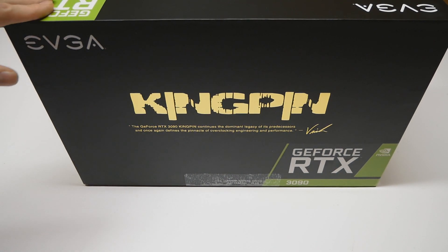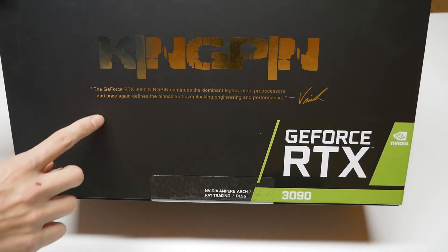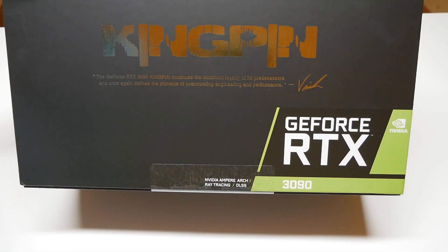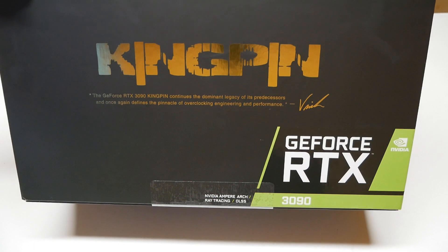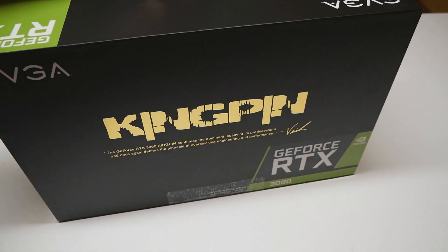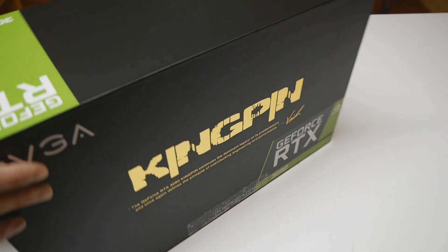The packaging of the graphics card is very simple — just a huge Kingpin logo at the front and a nice text underneath. It reads: 'The GeForce RTX 3090 Kingpin continues the dominant legacy of its predecessors and once again defines the pinnacle of overclocking engineering and performance by Vince Lucido.' So 24 gigs of VRAM and so on, but those specs aren't really advertised much on the packaging itself.